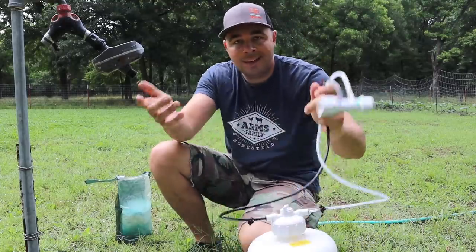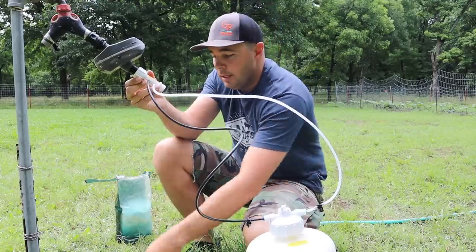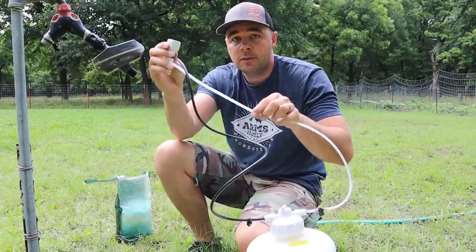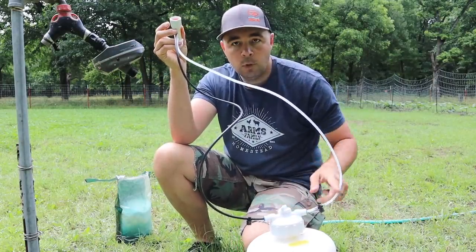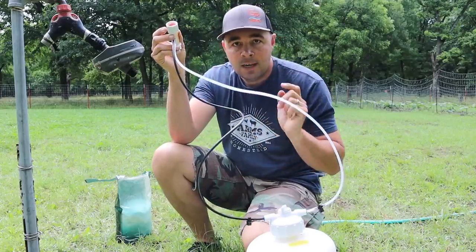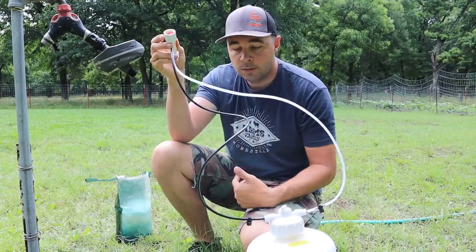You've got a two-gallon jug and a couple hoses with a fitting. This fitting is going to connect directly to my water source and then my water hose will connect on here. There are two different hoses that come off of this — you've got an inlet and an outlet. One goes into the tank and one comes out of the tank, and this one is clear so we can actually see if our fertilizer is making it into our water hose.